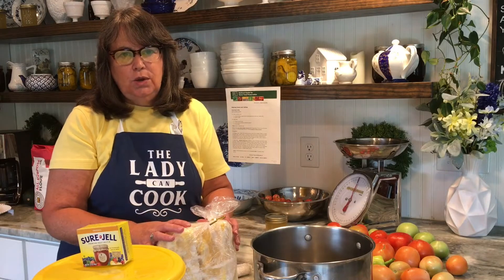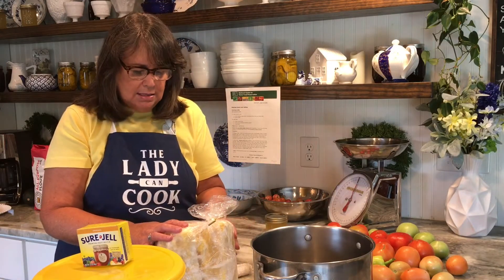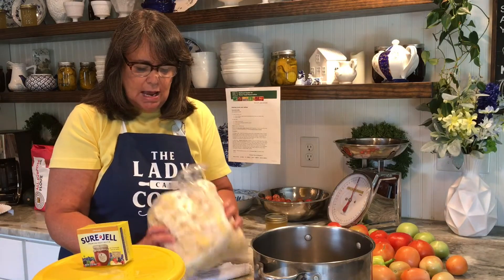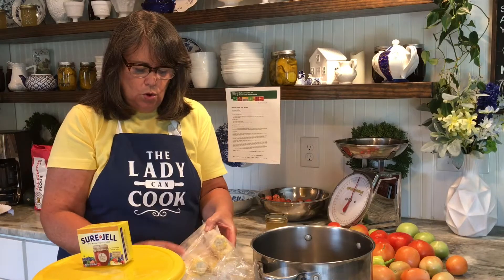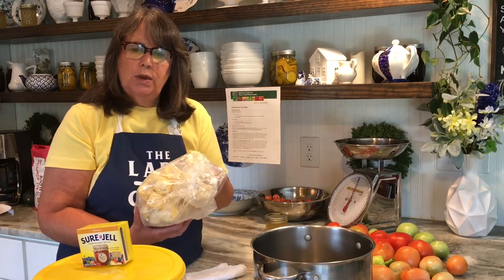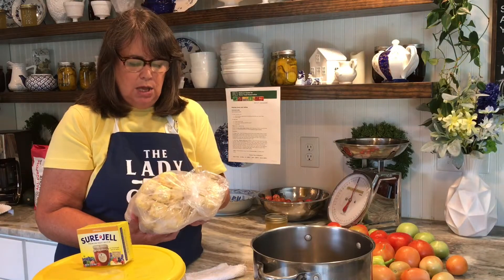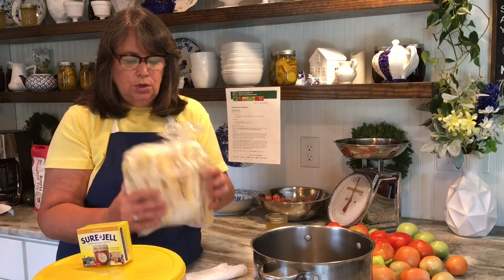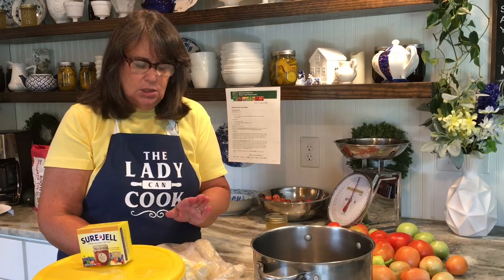This is called corncob jelly. It's a delicious sweet jelly that you can use on biscuits, on cornbread, over pancakes. Basically you just take your corn cobs after you've removed the corn. I put up sweet corn several weeks ago — I'll leave that video linked below — and I just put the cobs in the freezer. Now that I've got time, I can go ahead and make these into corncob jelly.